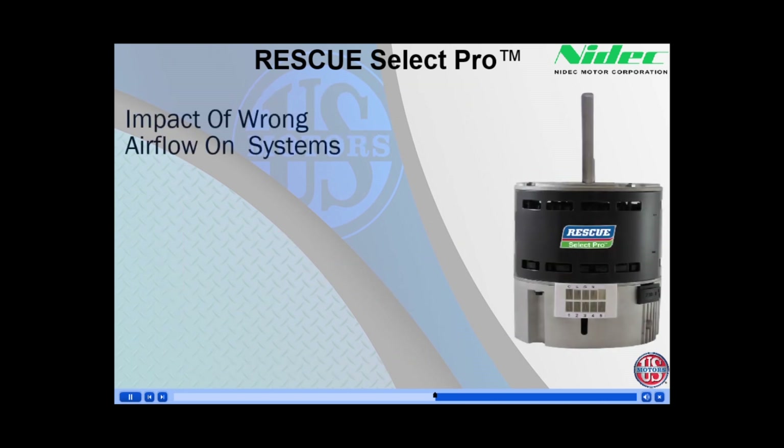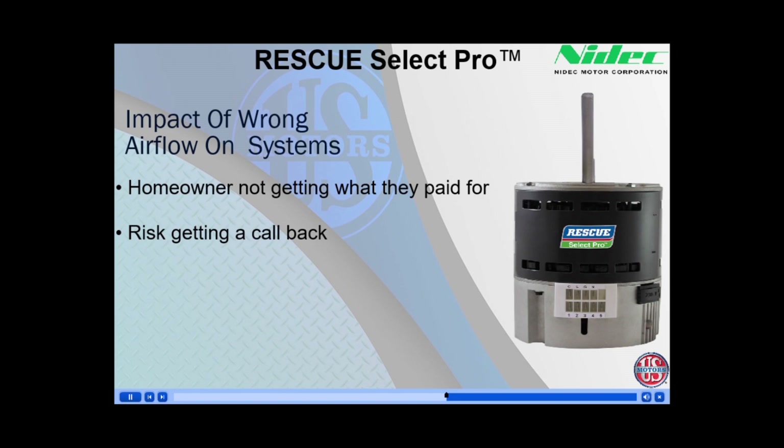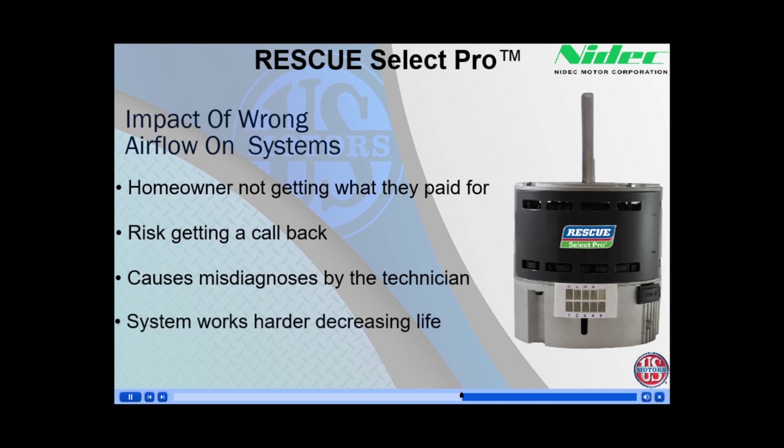The impact of wrong airflow on a system can be significant. First off, the customer paid for a highly efficient system and they aren't getting what they paid for. As mentioned, the callback rate for the technician increases, and everyone loses money on callbacks. It could also cause the next tech to misdiagnose the system. And the entire system works harder, decreasing the life expectancy of that system.